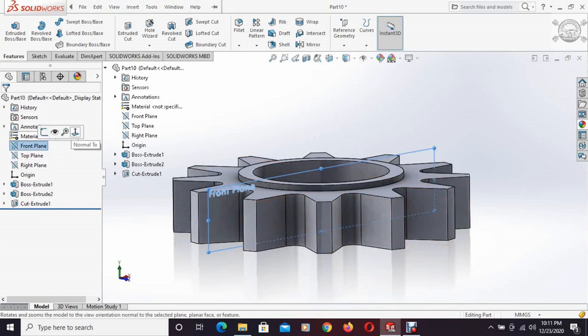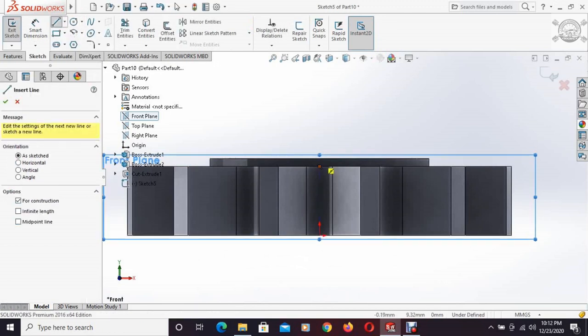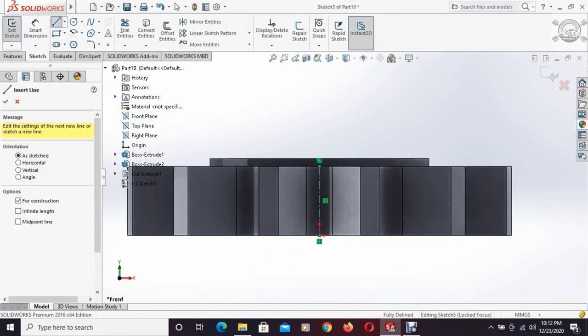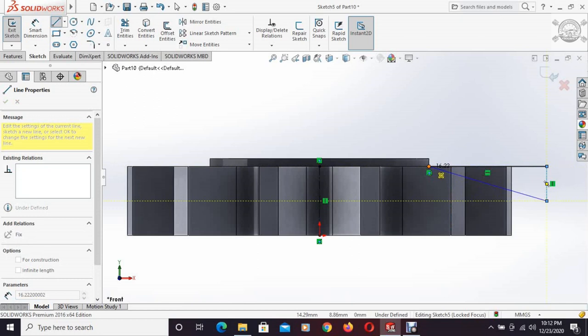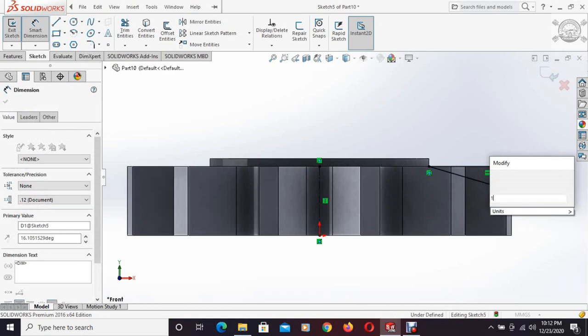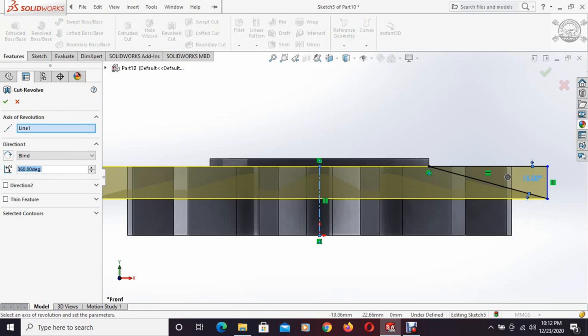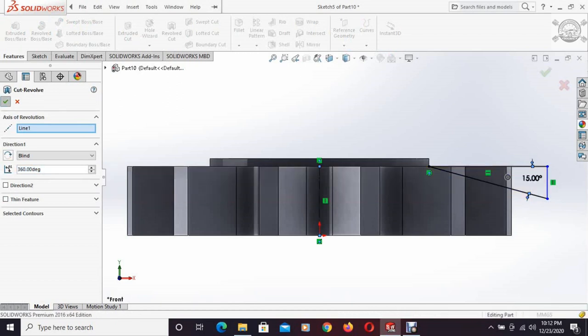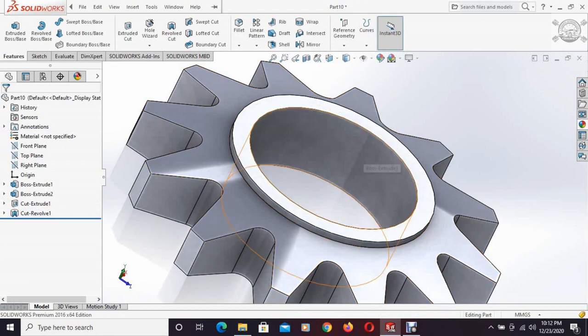Now the front plane is selected and a center line is drawn. We draw a triangle and specify the dimensions — the angle is specified as 15 degrees. Then the swept cut command is used and this thread shape is cut inside this nut.